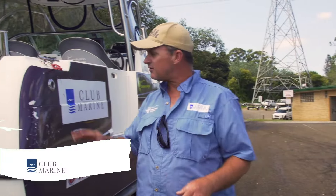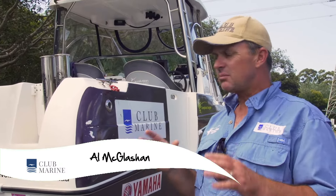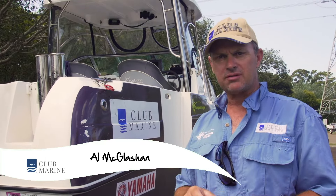When it comes to launching on your own, even a big boat like Strike Zone, look, it can be daunting. But do you know what? You follow the same process.